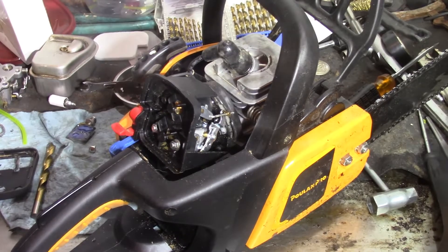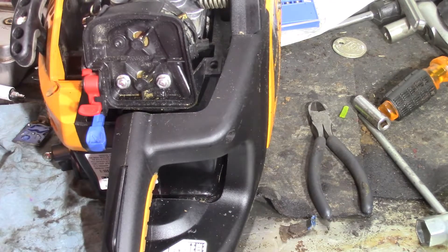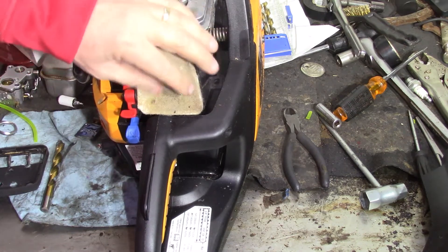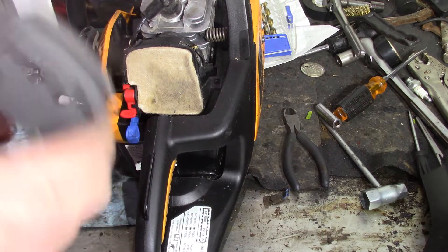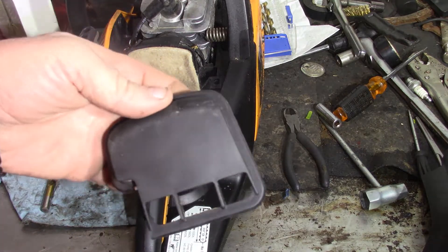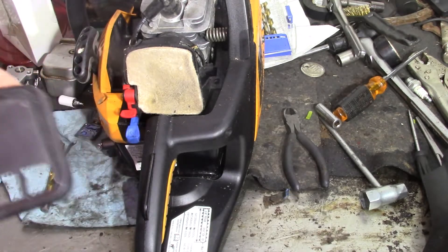A lot of the recommendations I've been finding for these Poulans — because as you guys see in these videos, most of the saws I mess with are just basic house saws. That's still the original air filter on there — I didn't want to put the new one on there while playing around with a drill bit and screw it up. Here's the cover, and here's the other one. This is what it looked like before, same as the other Poulan.